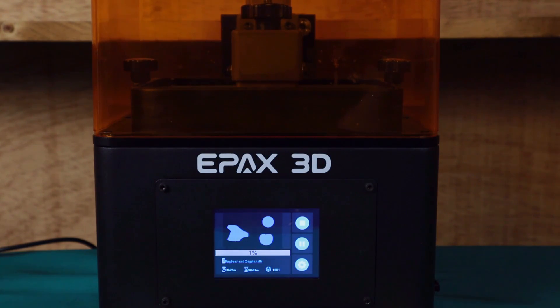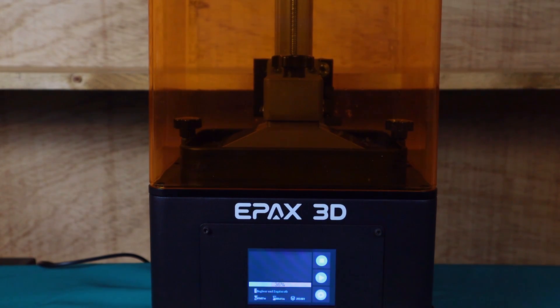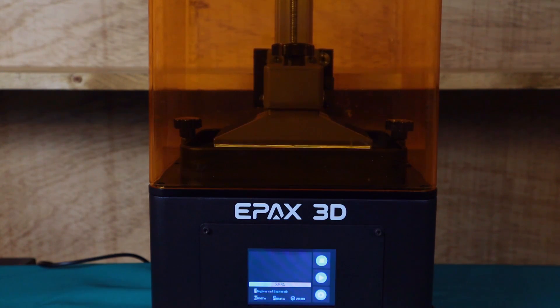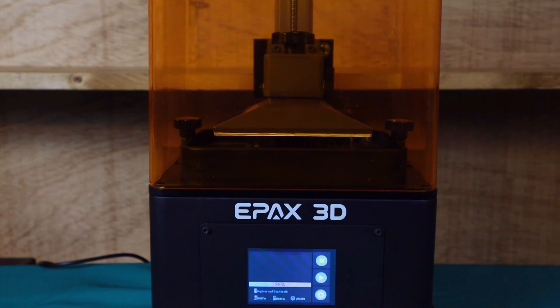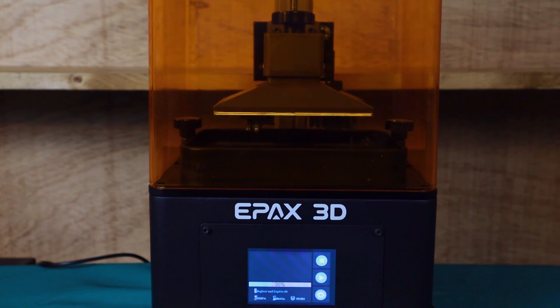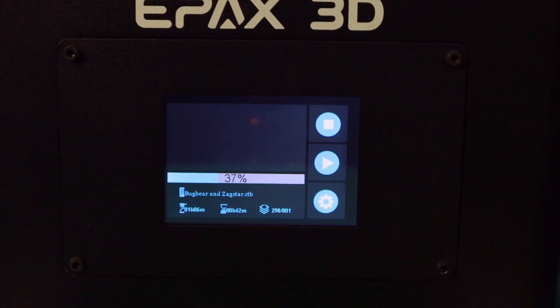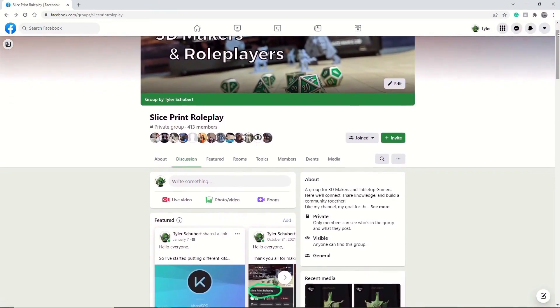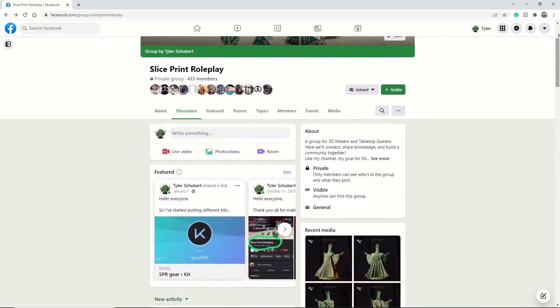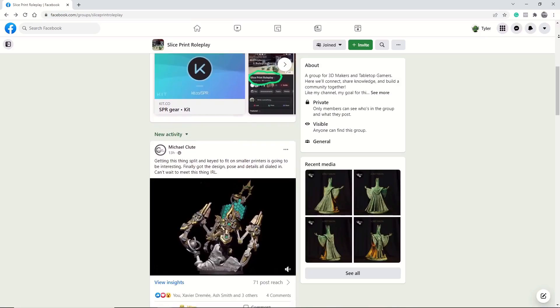Before we end the video, one more bit of advice: when your print is at the 25 to 35% mark, go ahead and hit the pause button. On most resin 3D printers, this will lift the build plate up out of the vat. With smaller models, the build plate won't be high enough to see if anything is stuck to it until about 80 or 90% done — so if you don't pause, you might waste hours waiting only to find nothing is stuck. If you pause and don't see an obvious failure, restart the print. If your build plate is empty, don't worry — reach out through the Facebook group or Instagram and I'll help you figure out what went wrong.